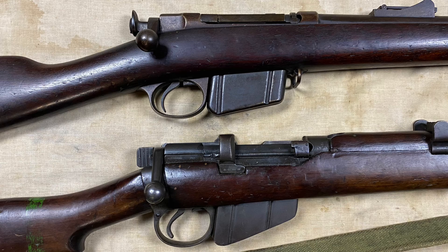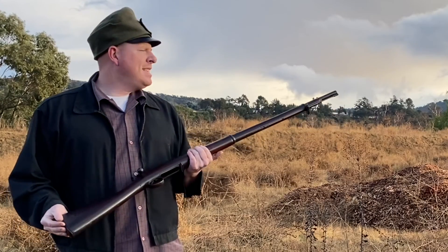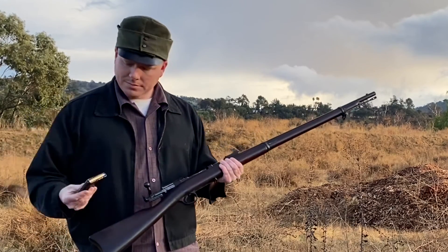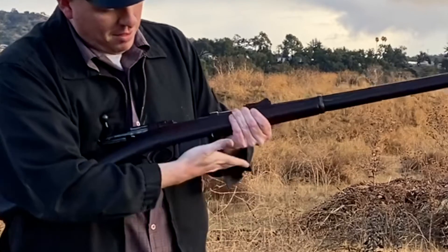The same James Paris Lee designed the magazine and action for this rifle. We've got maybe 10 minutes of good light left, so I'm just going to shoot it. Five rounds of 45-70 in a detachable box magazine.